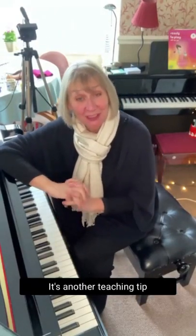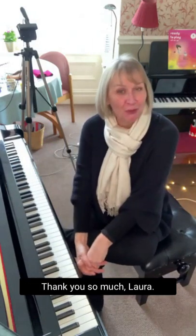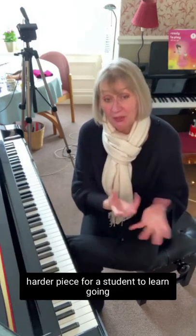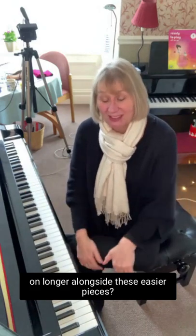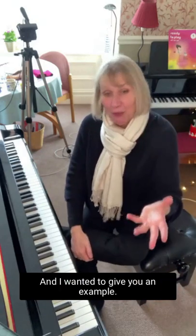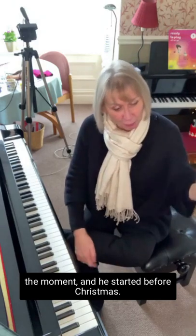Hello, it's another teaching tip with me, Sally Capcom. Welcome back — we're continuing our theme of repertoire rich. I had a really good question as a result of last week's Facebook live, from Laura. She was asking whether I would have a harder piece for a student to learn going on longer alongside these easier pieces, and yes, the answer is I can often do that.